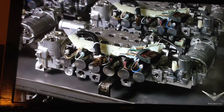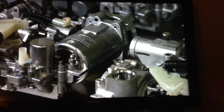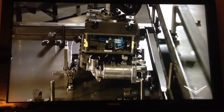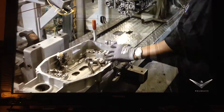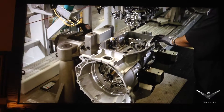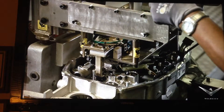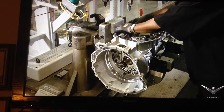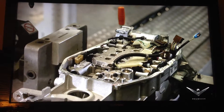With solenoids calibrated to the minimum, the valve body assembly is the transmission's nerve center. Those solenoids must not be damaged during installation. A specialized fixture clamps on and picks up the valve body assembly, transfers it to the transmission, and aligns itself precisely before lowering into place. The fixture releases the sub-assembly and the transmission travels to the next operation.